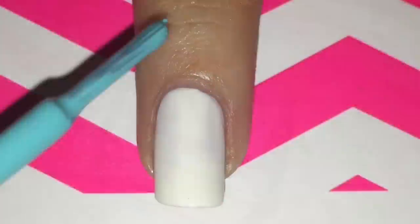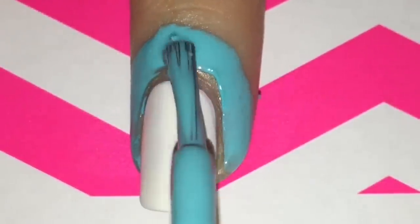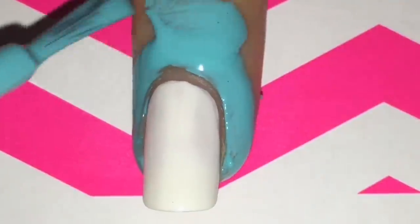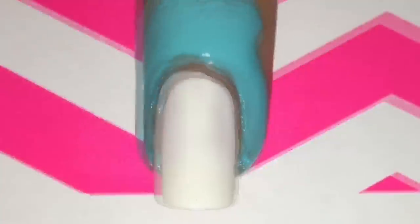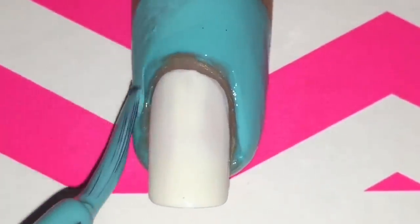The first product I'm using is a latex nail tape by Shop 84. I'll have the link down below so you know where to buy it. There are also many other products on the market that are pretty much the same as this one, but I found this one to be on the more affordable side.